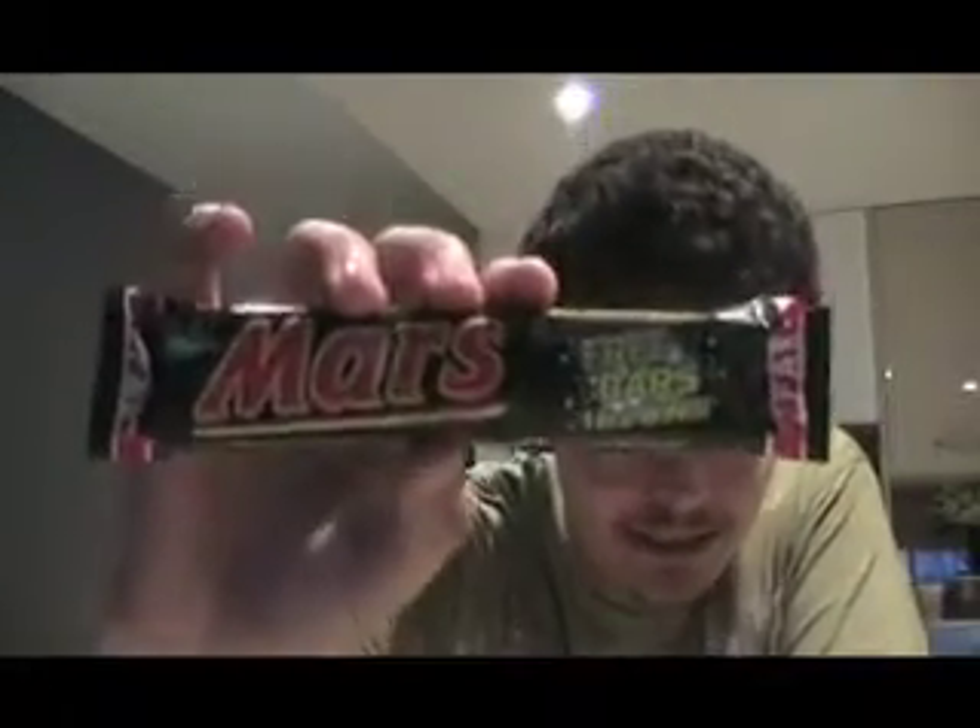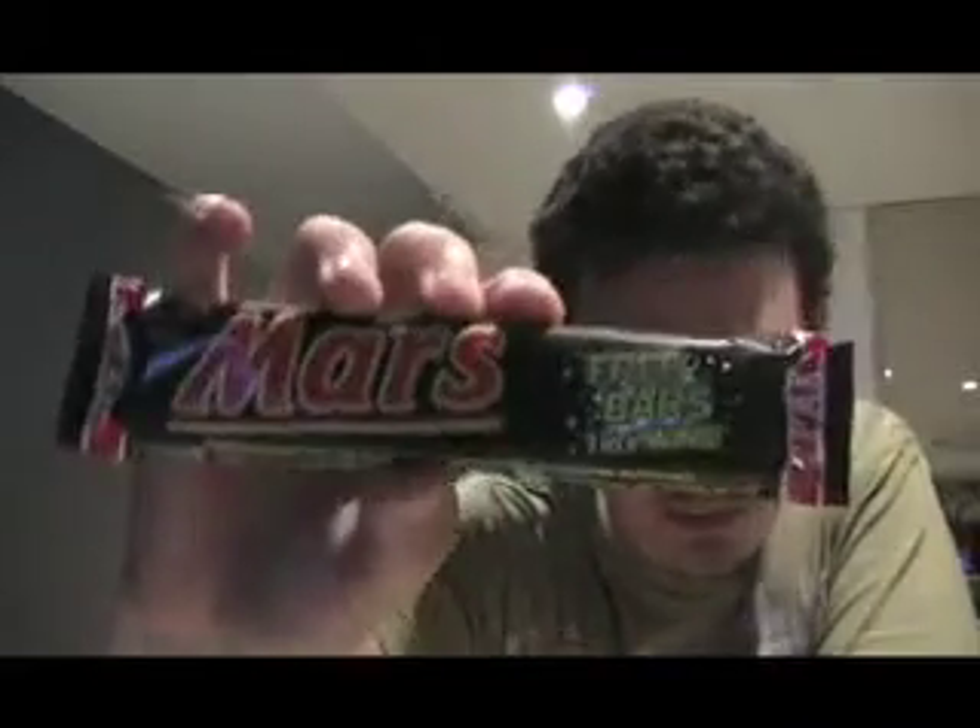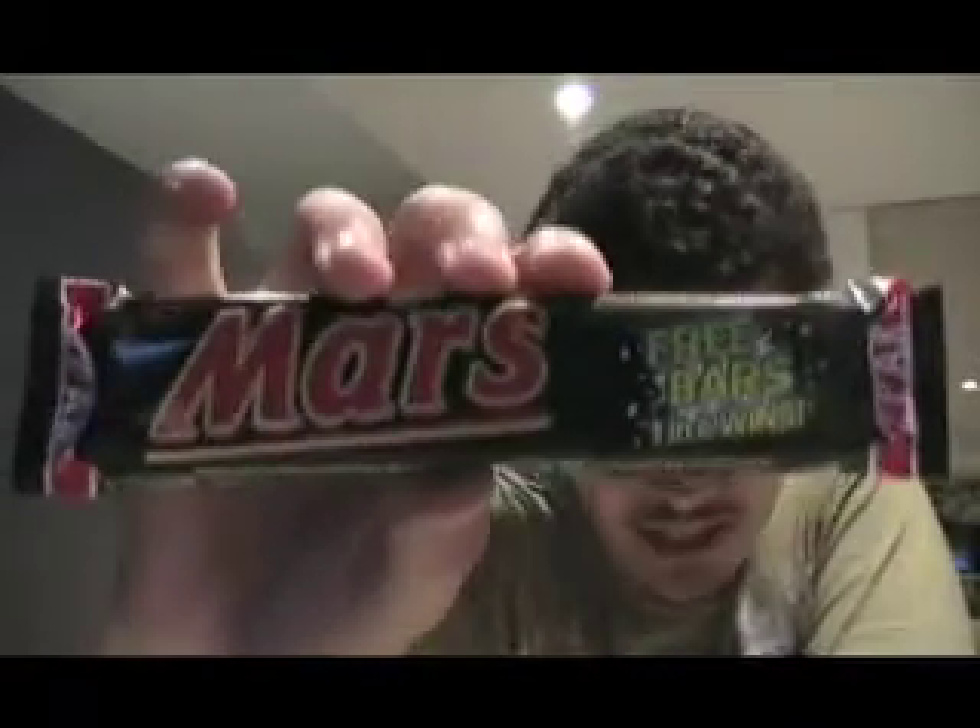Okay, Minority713. Sorry I got your name wrong before. Here's your Mars bar. Not sure if it's the same Mars bar as what you guys had in the US, but here it is. And that's the reason why I couldn't find it — that free bars promotion.